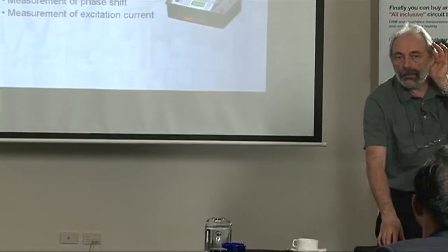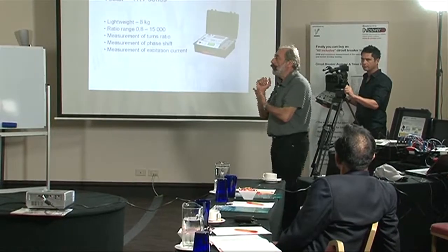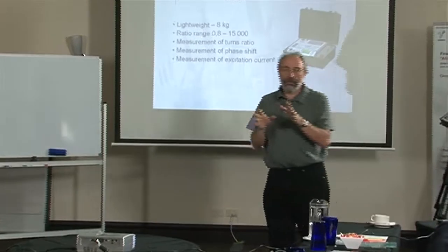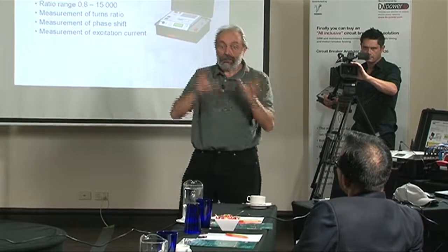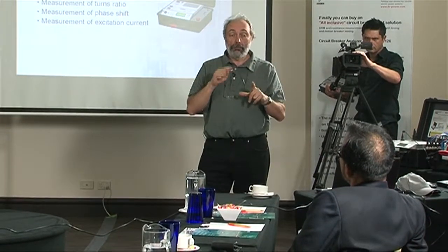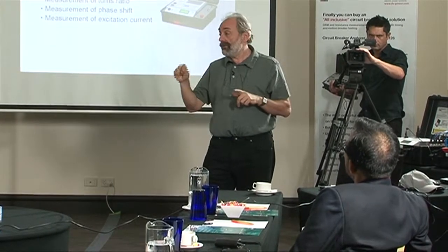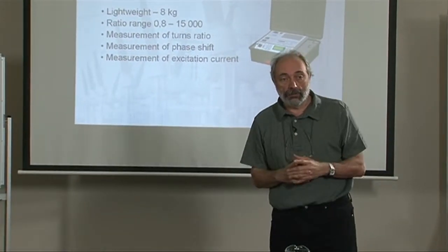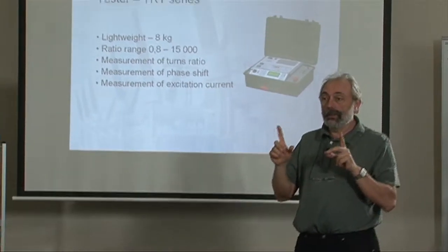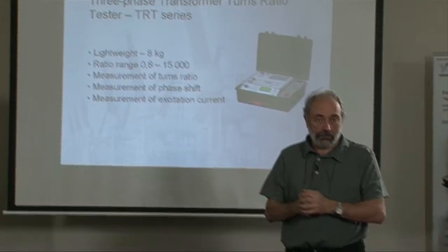Does it do the reverse as well, if you don't know what type of vector diagram it is? The instrument can do either a quick single-phase test, a quick three-phase test, a complex single-phase entry test, or automatic vector group detection — AVGD. It measures many combinations of voltages and tells you whether it is DY-7, YY-0, or whatever.